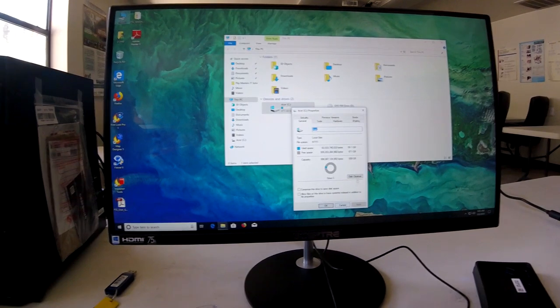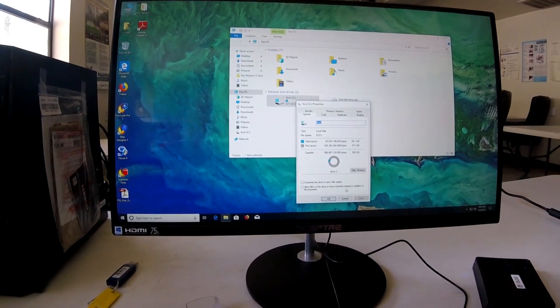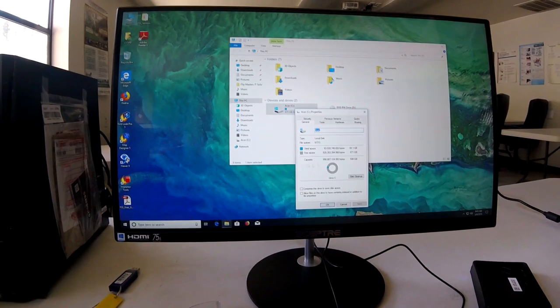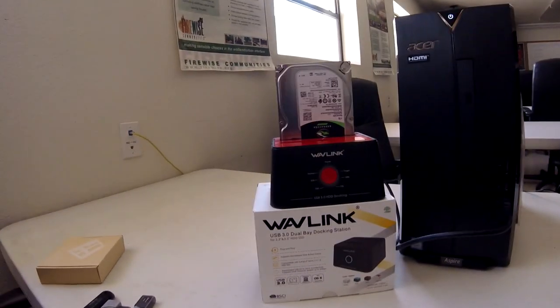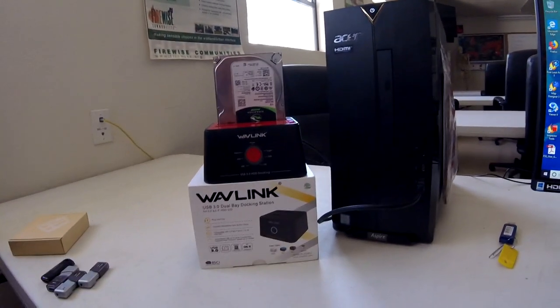Something else I like to do is uncheck 'Allow files on this drive to have contents indexed' — that actually saves space on your system. Uncheck that and it might help too. There it is, all installed and ready to go. That's the Wavelink USB 3.0 dual bay docking station.